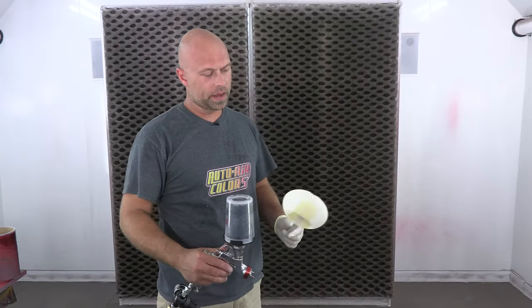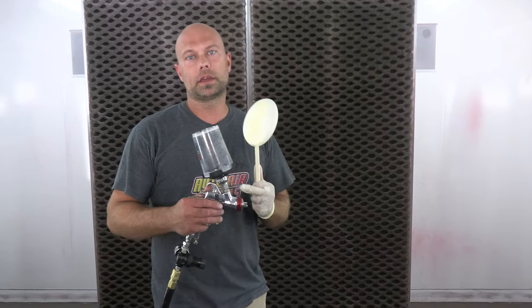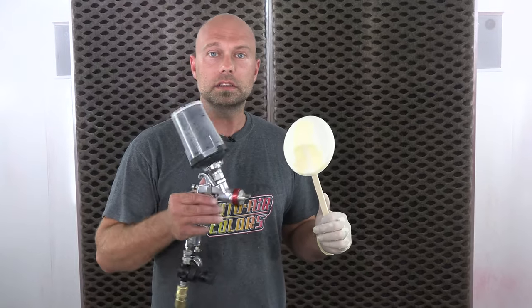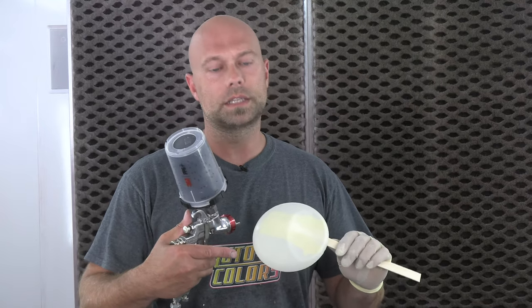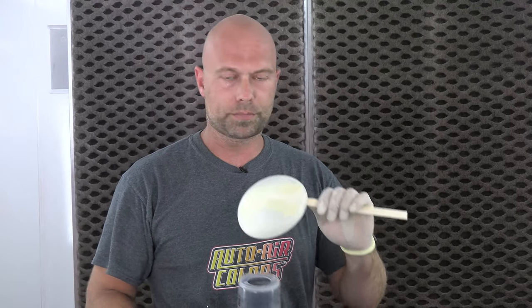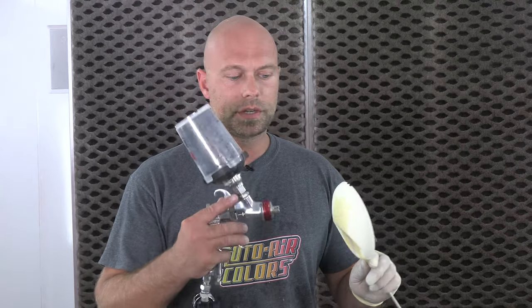Alright, our white is drying and we are on the last color, number four — our Wicked 359 Metallic Charcoal. This is a little bit different: because it's not the sealer, I actually mixed right around 25% of our 4050, which is kind of what I like to do anyway with all of our metallics. It helps with the orientation of the metallic itself, the way it lays down and sprays, but it's also going to help adhesion over this bare plastic substrate. So it's prepped the same way — red scotch pad, clean it, and 25% 4050 in with the paint.